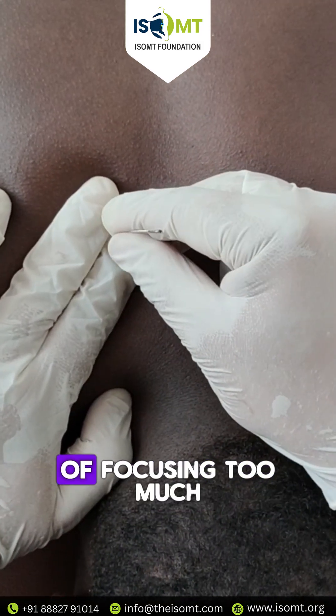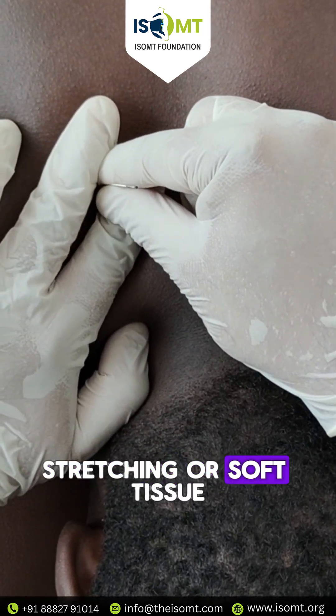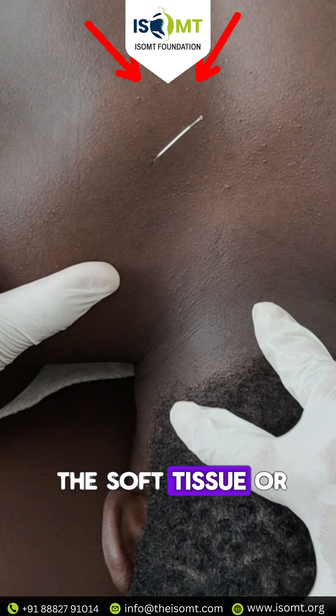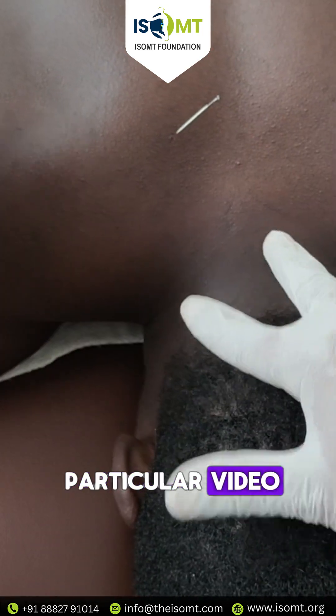So instead of focusing too much on the upper trapezius through stretching or soft tissue work, we need to work on the dry needling technique for the levator scapulae. You can work on the soft tissue, or you can perform the dry needling as shown in this particular video.